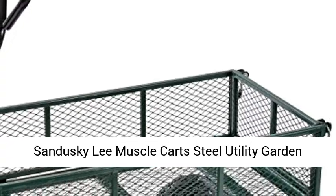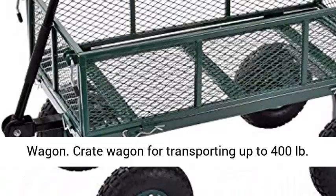Sandusky Lee Muscle Cart Steel Utility Garden Wagon. Crate Wagon for transporting up to 400 pounds of supplies, equipment, and materials.